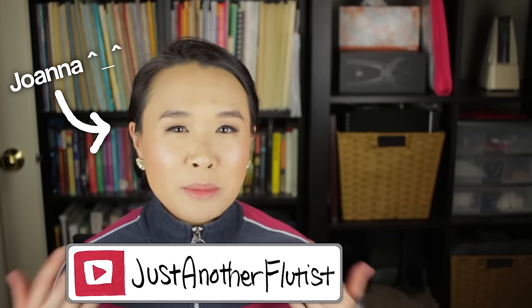Hey guys, my name is Joanna, also known as Just Another Flutist, and I am a partner with the Flute Center of New York.